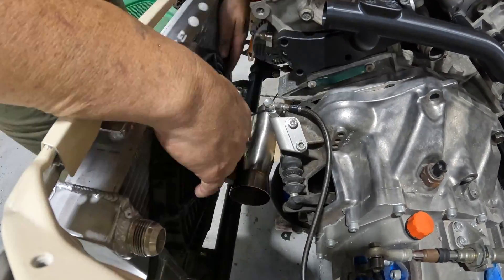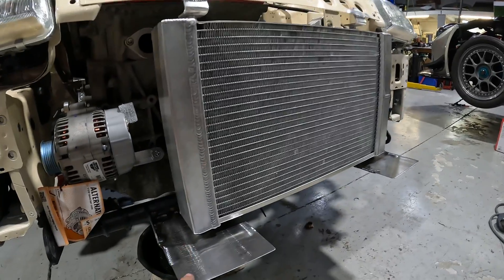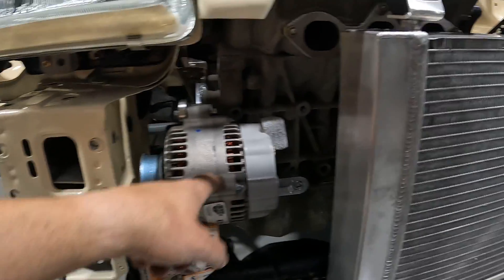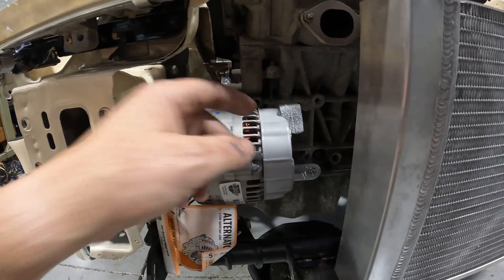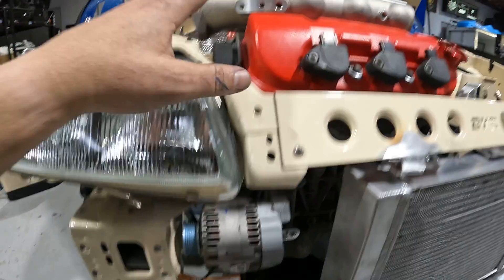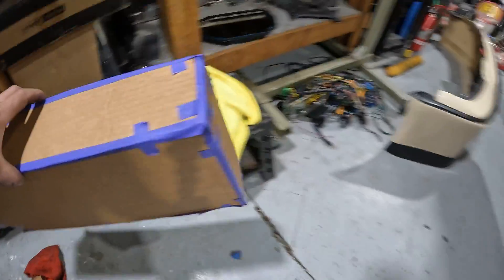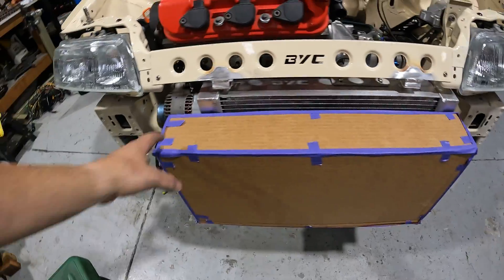We've been burning the candle at both ends as always with SEMA builds. We got the radiator in, everything is mounted up. We extended the bottom plates where the radiator originally was. We had a lower mount put in by P2R for the alternator — a low mount kit — that allows it to clear the headlight and get this big V6 inside the front of the CRX. We also mocked up our intercooler core — made this cardboard mock-up — the radiator is a little offset.